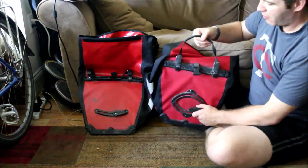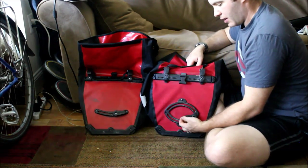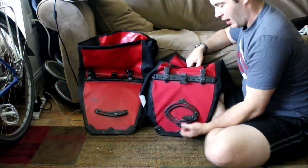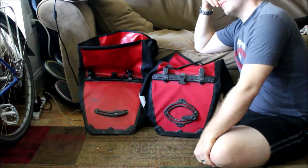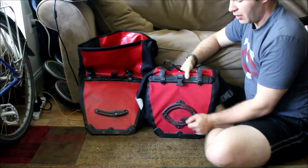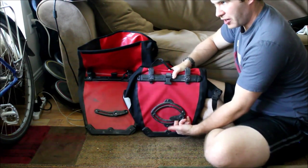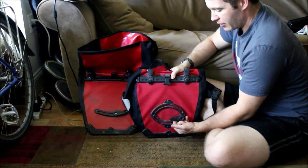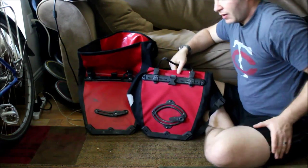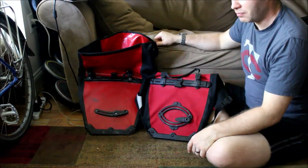The fourth issue is that the bottom retention clip on the Plus is way more flexible. I've had the bag unclip from the bottom of my rack within just 15 minutes of my commute home — even with the rack pushed all the way up tight. You hit a bump and it just pops out, and suddenly the bag is resting against the rack, bending under the weight, which is just not pleasant.